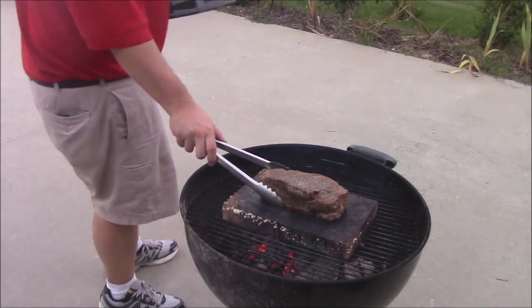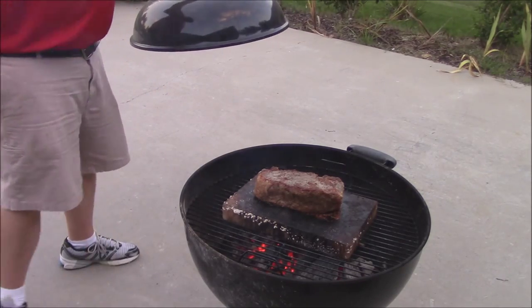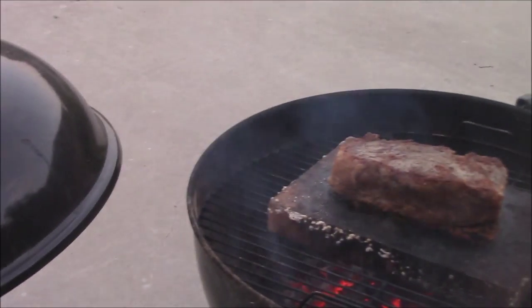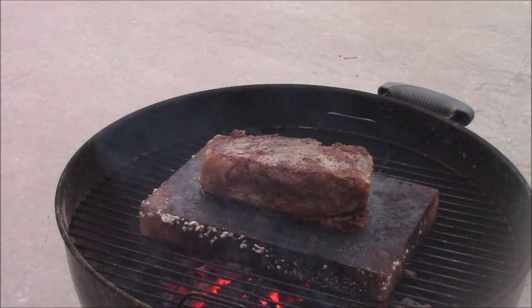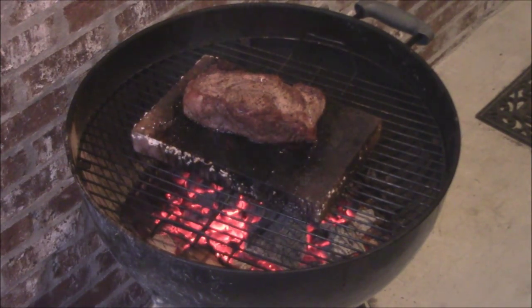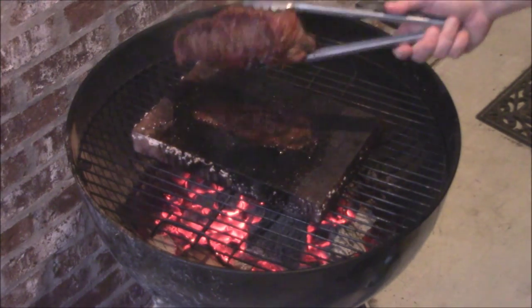I'm going to go ahead and turn this guy. Look at that, man — beautiful, beautiful sear on that side. Look at that. Get to zoom y'all in for that. That is something to be seen right there. I had to go ahead and move underneath the light here — I'm going to lose the daylight. Go ahead and flip this guy over here on his fat cap. Look at that.